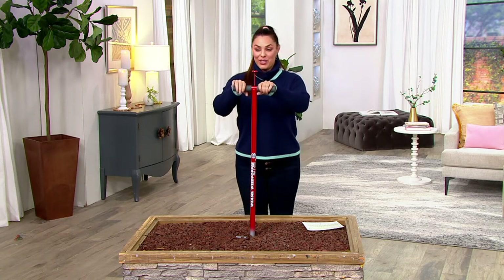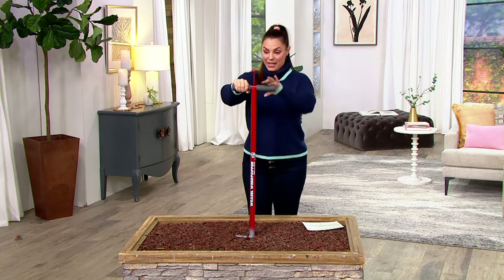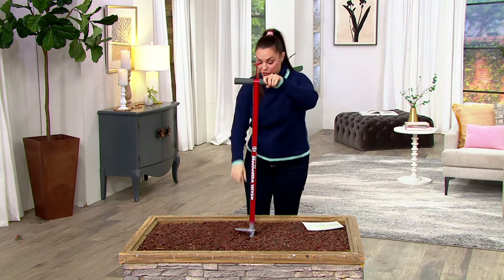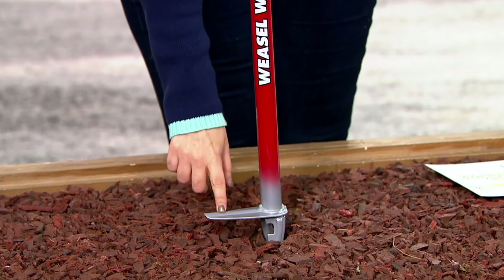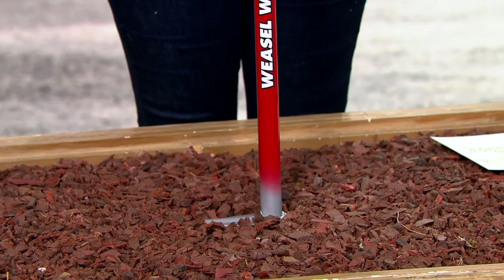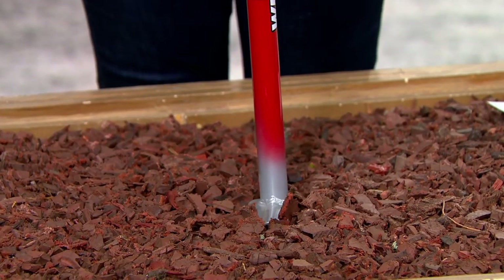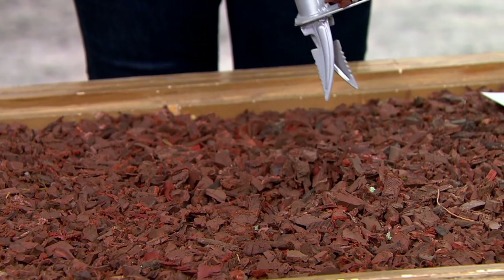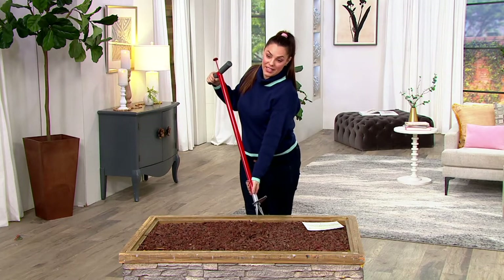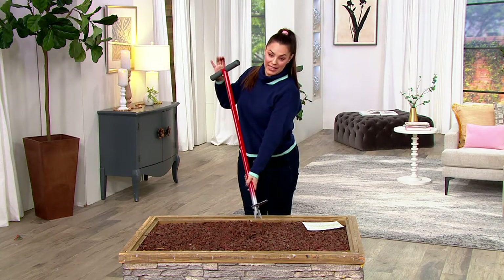All you have to do is take this kind of like a pogo stick, step it into the ground wherever the weed is. Use your foot on this part right here — you push it in with your foot, then all you do is twist and you pick it up, and the weed is going to get stuck on those two little knives down there. Then you push the button and you pop it right out.